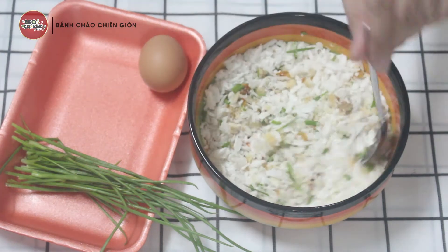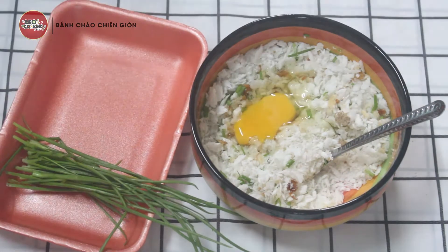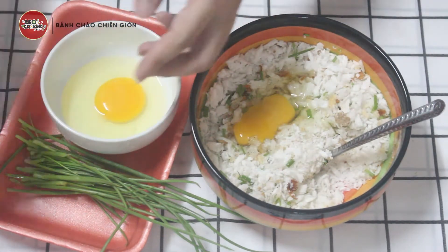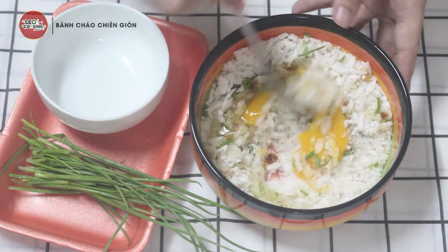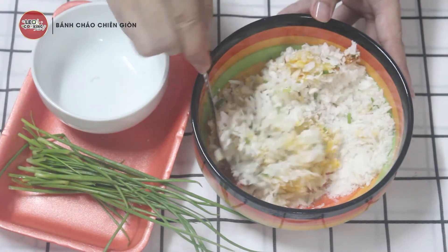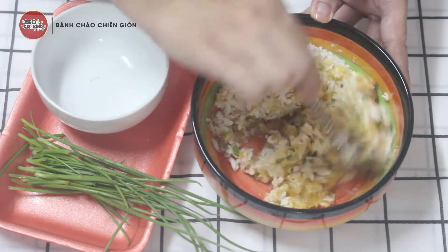Tương đương với 2 gói cháo thì mình sẽ cho khoảng 2 quả trứng. Nếu các bạn kỹ hơn thì đập trứng ra cái chén riêng như thế này — vì nhiều cái trứng bị hư, cứ bỏ thẳng vô thì hư hết luôn. Rồi bây giờ mình sẽ trộn lên thôi. Các bạn thấy phần cháo này nó giống như bột xù vậy, nên mọi người mới chế được cái món cháo chiên ngon như thế này.